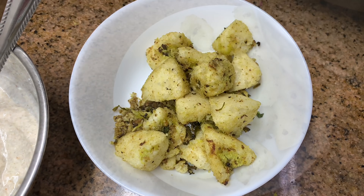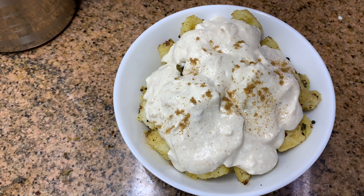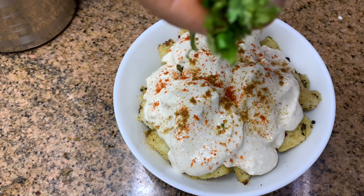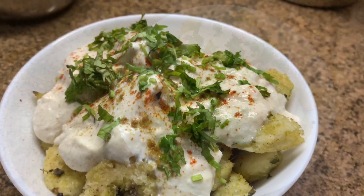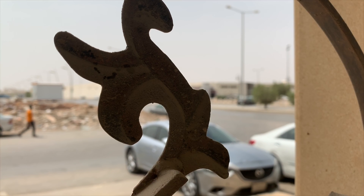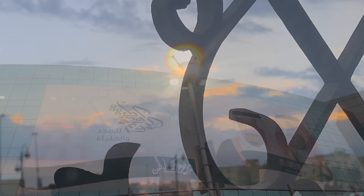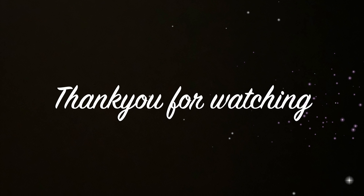Add the idlis in a bowl and pour the curd on top. Sprinkle some cumin powder, Kashmiri red chili powder, and chopped coriander leaves. You can add some sweet and spicy chutneys too, but it's even tasty as such. This is an alternative to dahi wada. So that's today's tiffin recipes — do try them out, I'm sure you and your family would love it. Don't forget to share your feedback and pass it on to friends and family. See you soon with another video — until then, take care, bye.